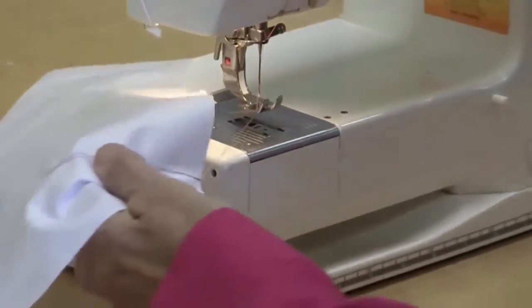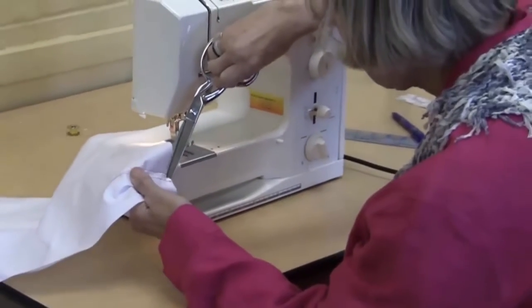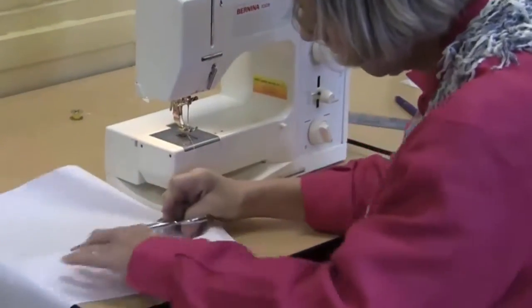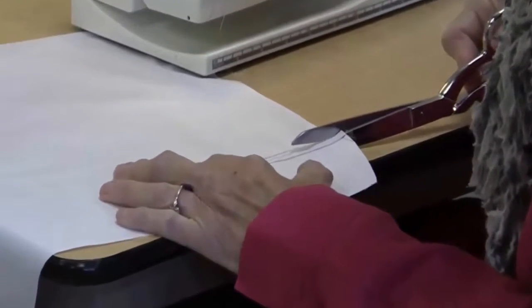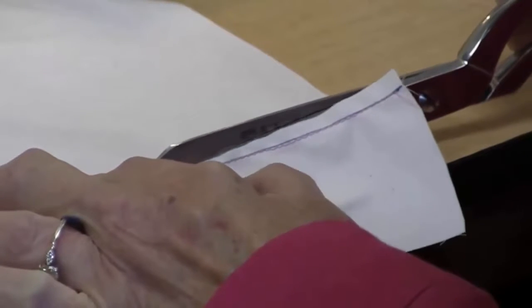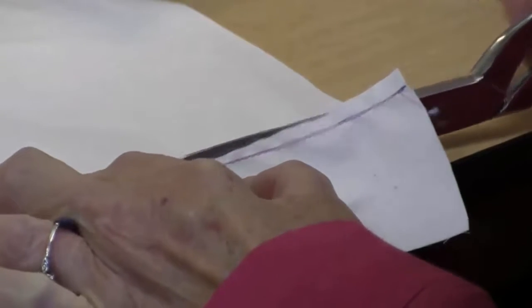Now we're ready to cut. We're going to cut right up the center line, right to the point here. We want to be careful not to cut the stitching that we've just done. So we've cut right up to the stitching point.